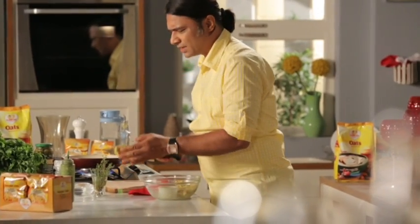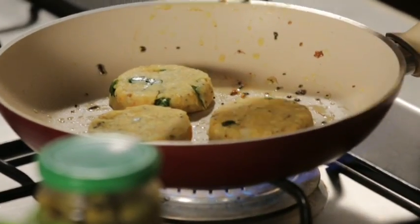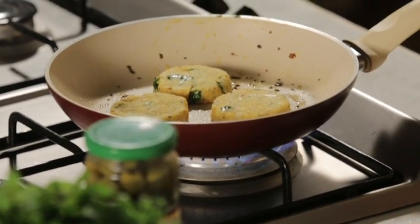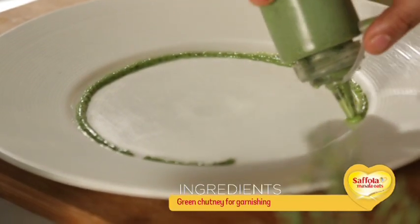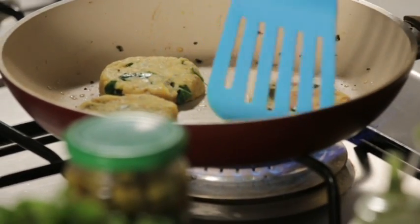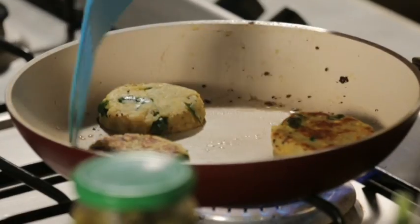Most people believe that potatoes are not very healthy, but actually that's not true — potatoes give you a good source of Vitamin C, almost 35% of what is required by a normal person, and carbohydrates are necessary. On a high flame, we get a nice golden brown color. The oats we've added will contribute to the crispness.